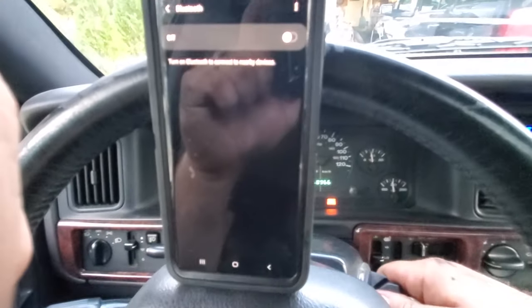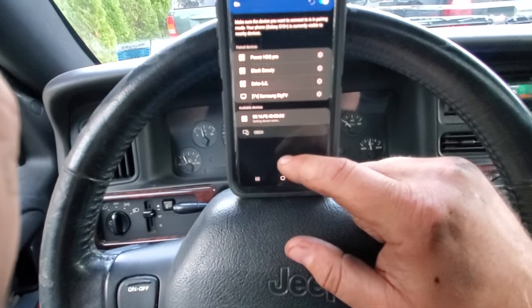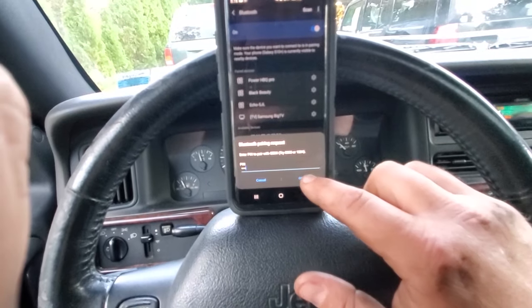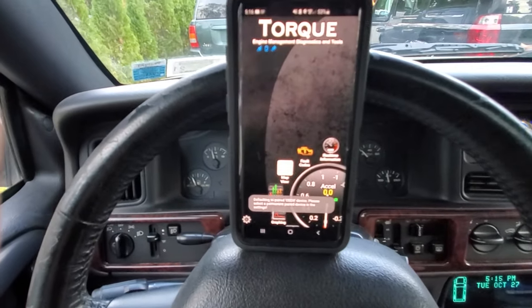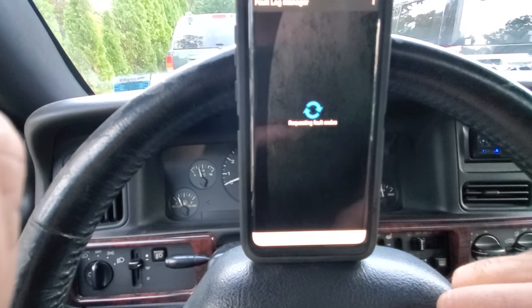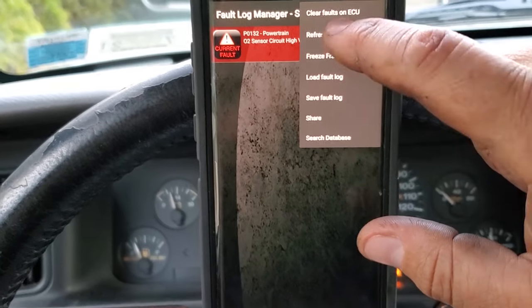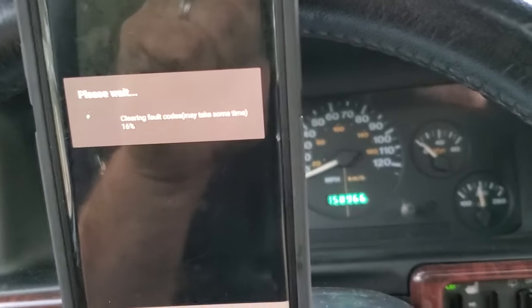But I'm going to use my OBD2 Bluetooth scanner and clear it ourselves. Let's clear this check engine light. Turn it off, put it in accessory mode, make sure our Bluetooth is on. OBD2 — pair it up. Open up our app. Connecting. Connected. Fault codes — scan. There we go: O2 sensor fault. Let's clear it. And it goes right off. Ta-da.